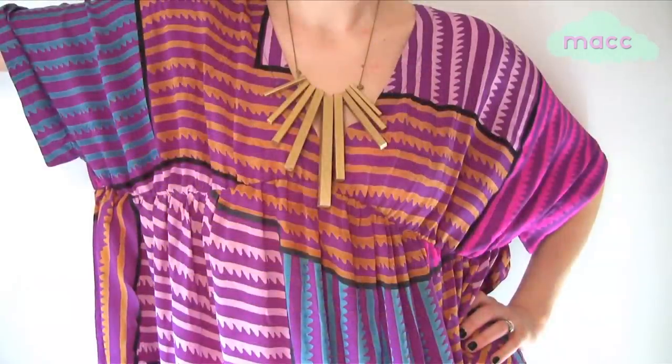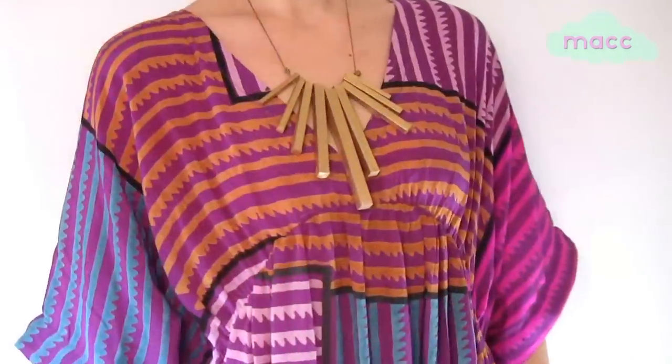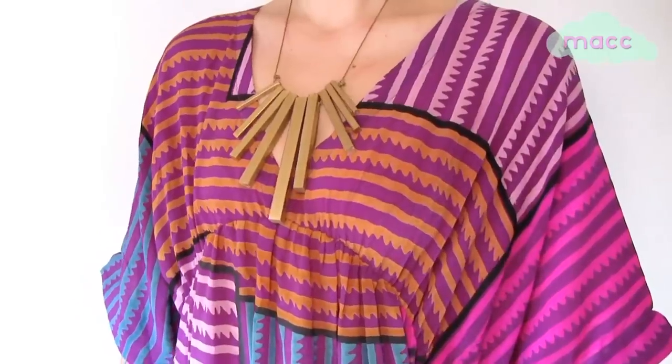Omit the knots in between dowels and only add one on either side of the entire dowel set for this look.